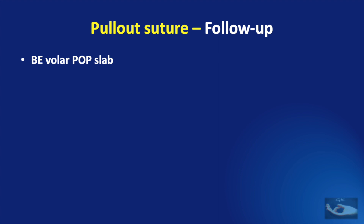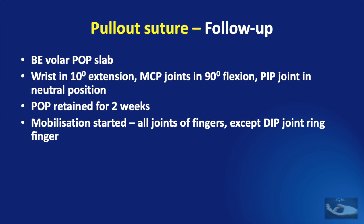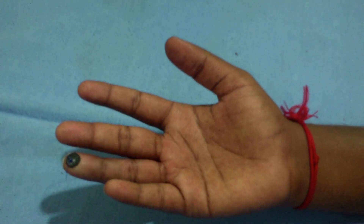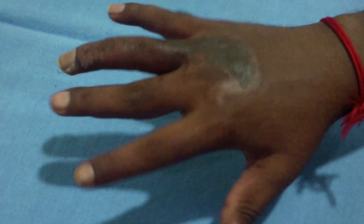Following suturing, a below-elbow volar POP slab is applied with the wrist in 10 degrees extension, metacarpophalangeal joints in 90 degree flexion, and the proximal interphalangeal joint in neutral position. The POP is retained for 2 weeks, after which it is removed and sutures are also removed. Mobilization is then advised for all joints of the fingers except the distal interphalangeal joint of the ring finger. The K wire is usually removed at 4 weeks to avoid pin tract infection. Immediately after removing the K wire, a mallet splint is applied for 24 hours a day. At the end of 6 weeks, the pull-out suture is removed and a night mallet splint is advised for a further 4 weeks. This is the result at the end of 6 weeks, after which the pull-out suture is removed.